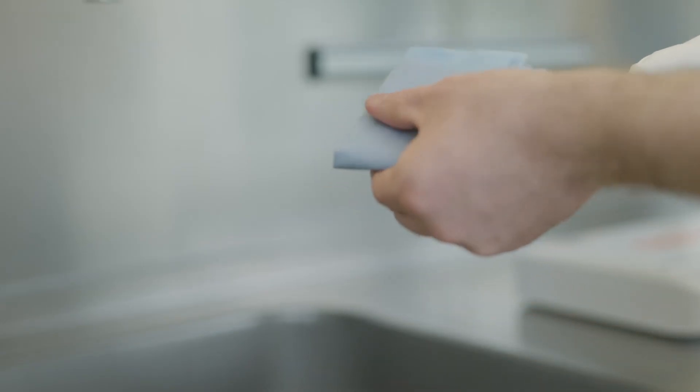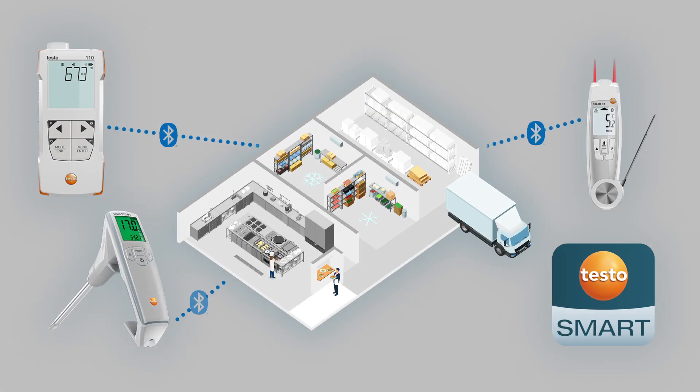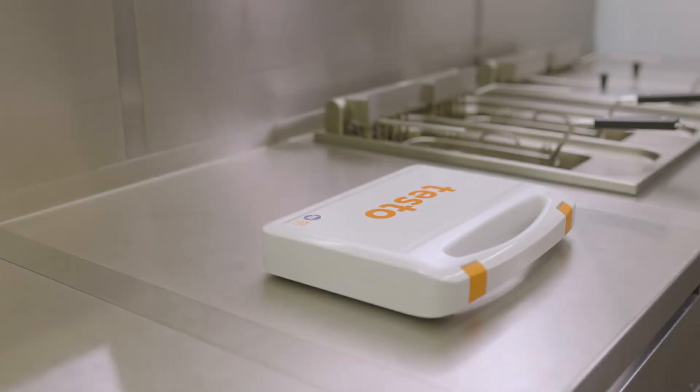Use the measuring instruments from Testo's Food BT line to record, store, and document all HACCP-relevant measurement data centrally and reliably. The Food BT line makes HACCP documentation in the food sector easier than ever.